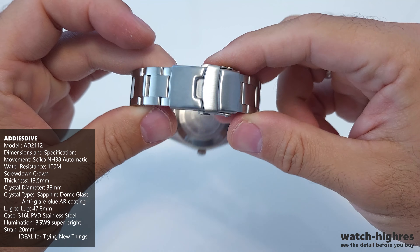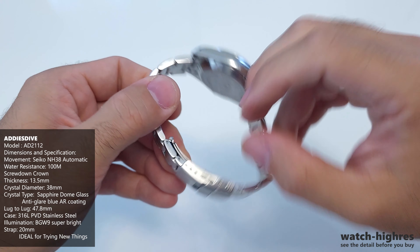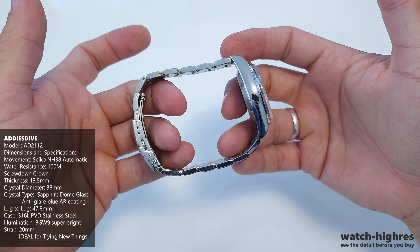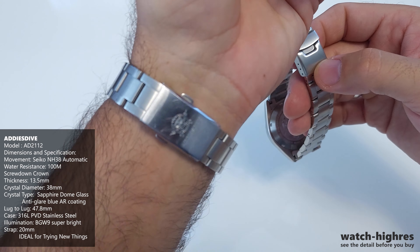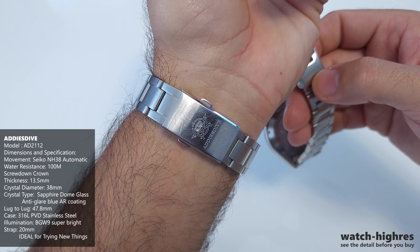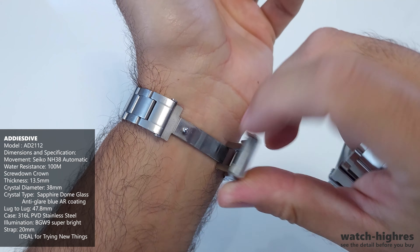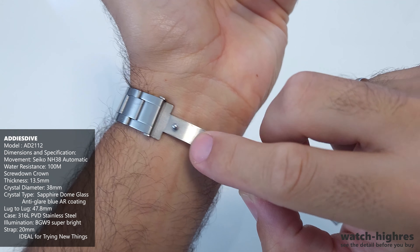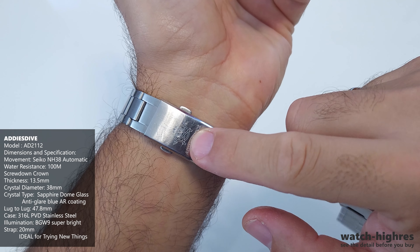We have a matte finish on the case and also the bracelet. The bracelet, as you can see, is stainless steel. Around the sides, we have good polishing both for the watch and the bracelet. We have a locking mechanism — let's go to the bottom of it. It's pressed, which is normal for the price since we're going budget. We got two locking systems.